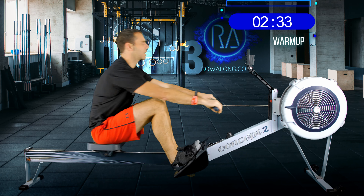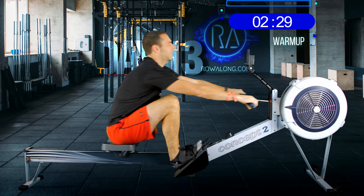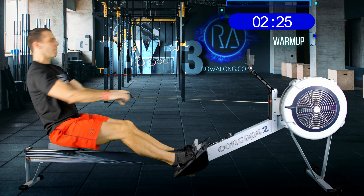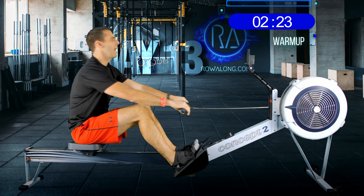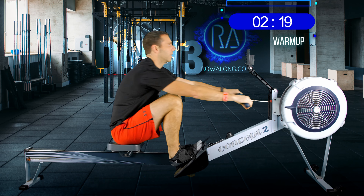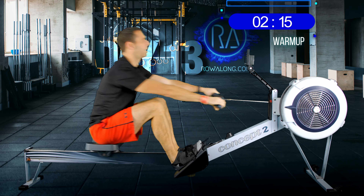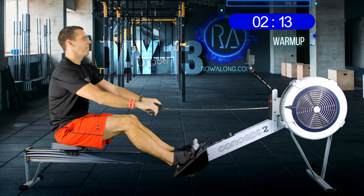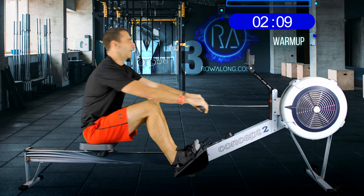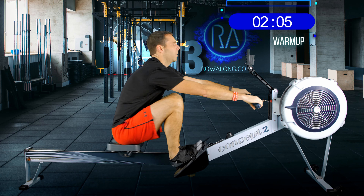You can start to increase your pace now, closer to 2K plus 20 pace. 2K is the average 500-meter time in a 2K time trial — row a 2K time trial, divide the result by 4, and that's your 2K training pace. So 2K plus 20 is that average plus 20 seconds.